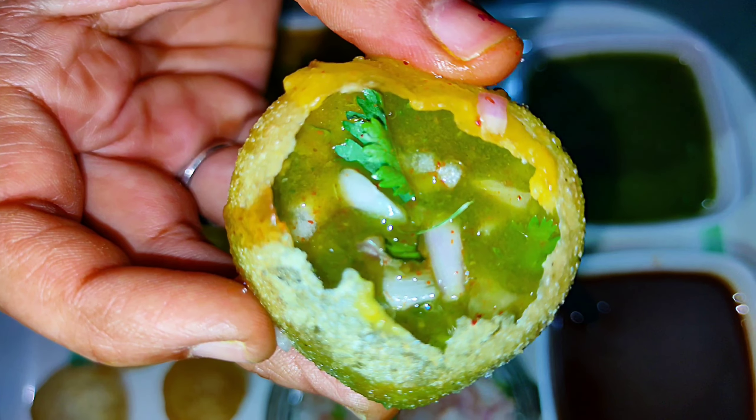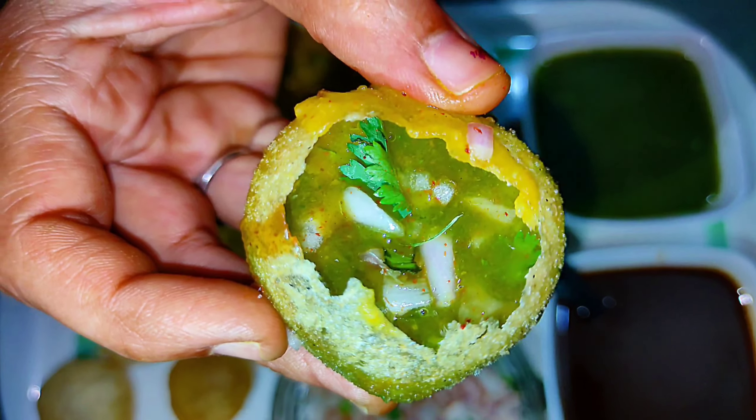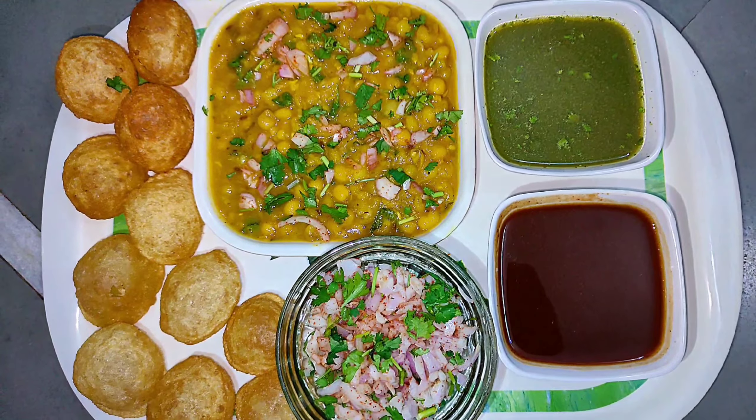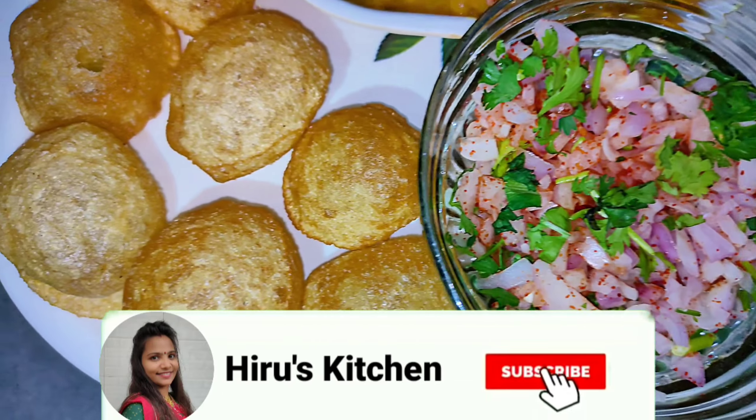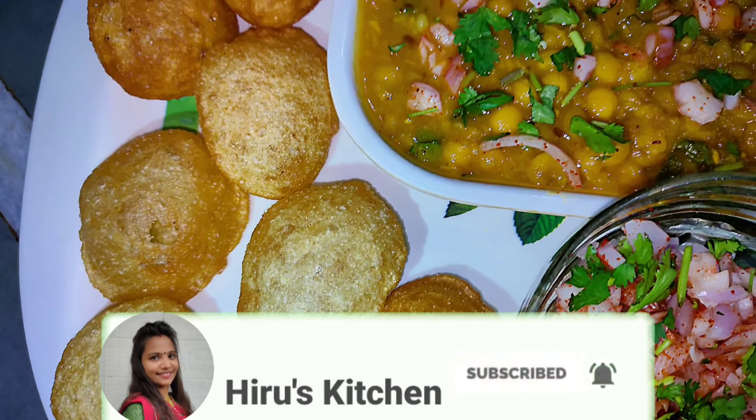જોતા જ મોઢામાં પાણી આવી જાય એવી આ રગળા પાણી પૂરી ખૂબ ટેસ્ટી લાગે છે. ફ્રેન્ડ્સ, મારી આ રેસિપી એકવાર ચોક્કસ ટ્રાય કરજો. અને મારી ચૅનલ ને હજુ સુધી સબ્સ્ક્રાઇબ ના કરી હોય તો સબ્સ્ક્રાઇબ કરજો. (This Ragalo Pani Puri looks so tasty it makes your mouth water just looking at it. Friends, do try this recipe once. And if you haven't subscribed to my channel yet, please subscribe.)